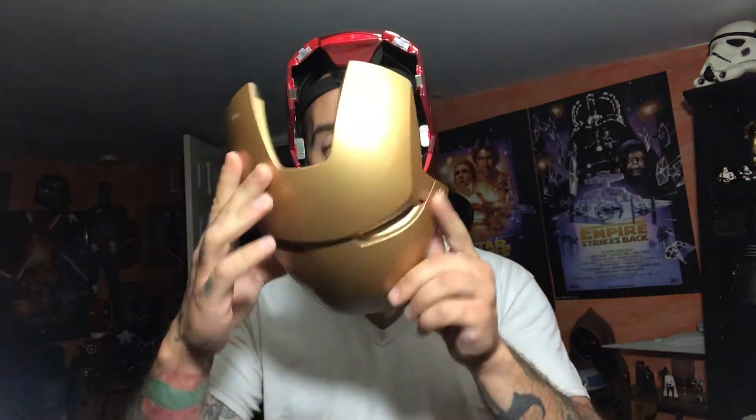How do the electronics work? Everything is in the faceplate, and the faceplate is very heavy compared to the rest of the helmet. When you wear it up, it puts a bit of weight and pressure, and because it's so heavy, one strong move and it'll fly off. But when you attach the faceplate to the helmet fully, you're going to hear electronic sounds and the eyes are going to light up.